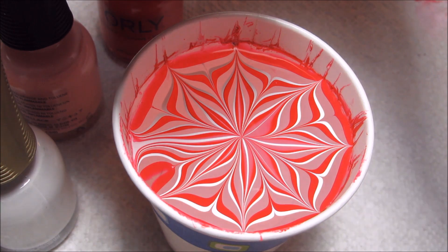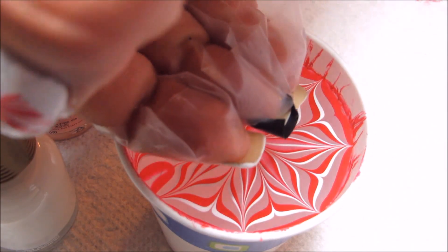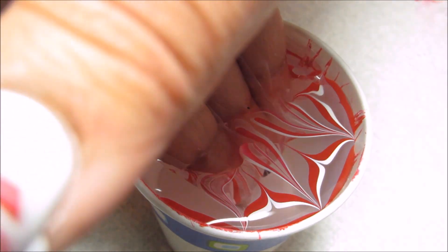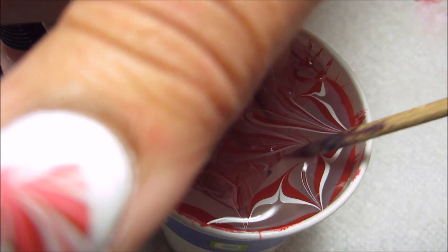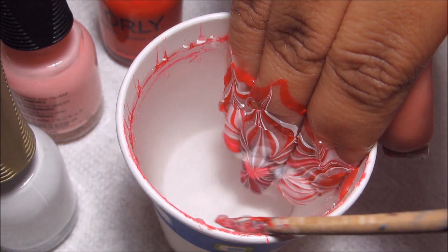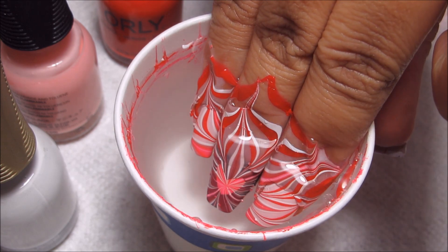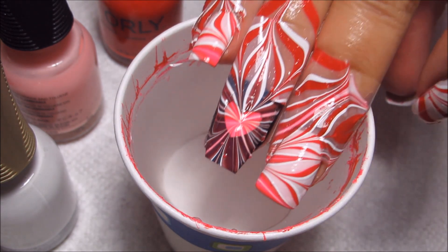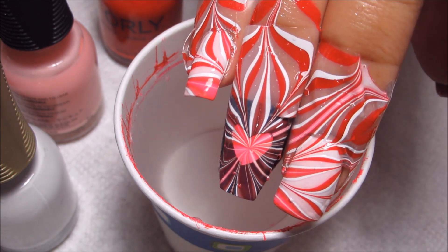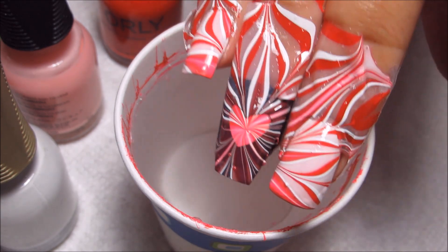I'm aiming the center of the burst for the center of the heart and I've had kind of mixed results with that, but I'm just going to do my best, dip my nails in there, and then clean up the surface so that it does not stick on top of my design. Then I'm going to go ahead and slowly pull my nails out and wow, that's the best one out of all my dips — it actually is perfectly centered on there.